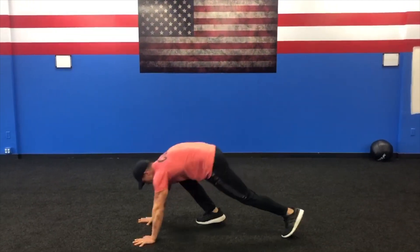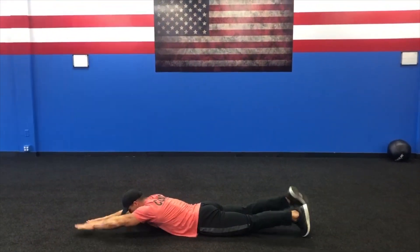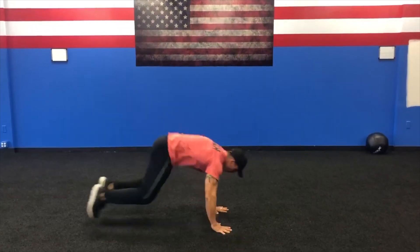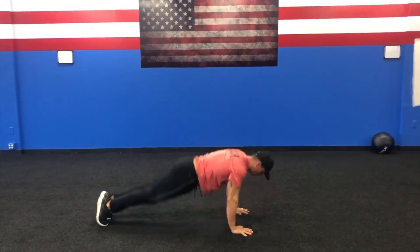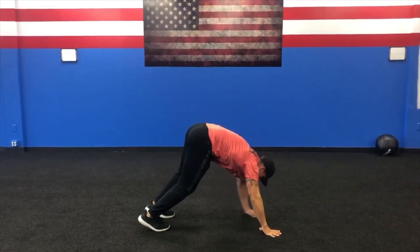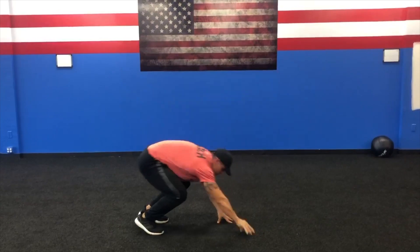Alright guys, welcome to station 2. Hopefully you're doing the mountain climbers in between. Our first exercise is going to be swimmers — all the way to 10. Our next exercise is going to be 8-count burpees: burpee, push up, plank, come up — we're going to do 10 of those. The next exercise is going to be the golfing test — we're in the downward golf position, heads are down, and we're going to compress. 10 of those. See you in station 3.